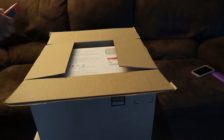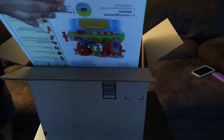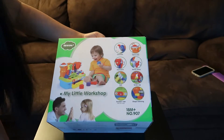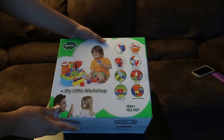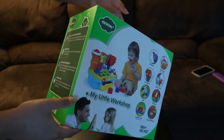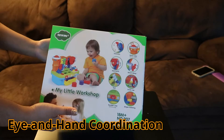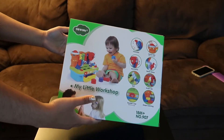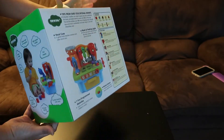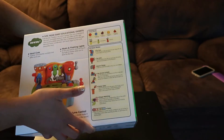Okay, so now it's open, and this is the toy inside — oh, this is cute! So this is what we received. It's called the 'My Little Workshop.' This is for 18 months and above. According to the box, this toy is good for eye and head coordination, basic logic, hands-on development, and creative play.